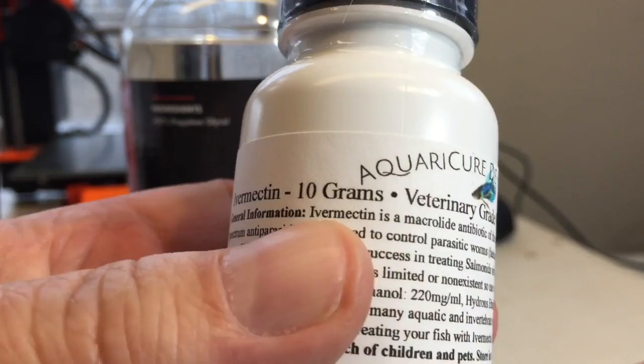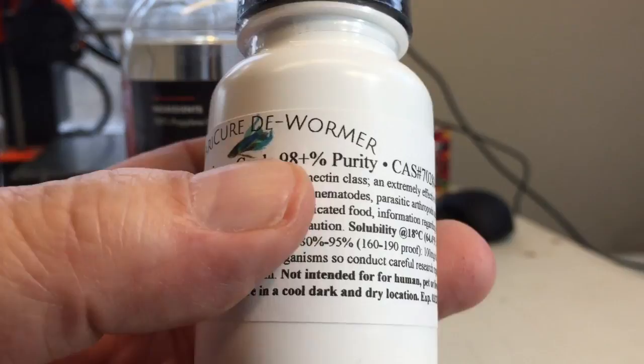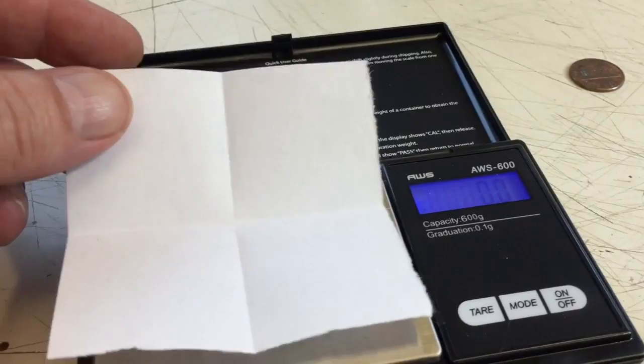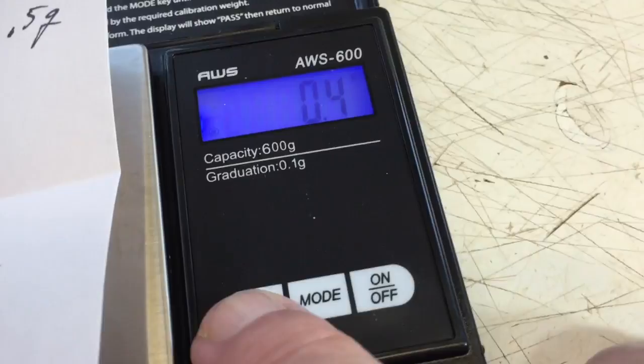Here I have ivermectin — 10 grams — and it's veterinary grade, so take that into account; it's 98 percent plus purity. I went out and purchased a milligram scale for measuring all this, which makes everything easy. I folded up a little piece of paper — this paper weighs 0.5 grams — and I'm noting that in case I forget later.